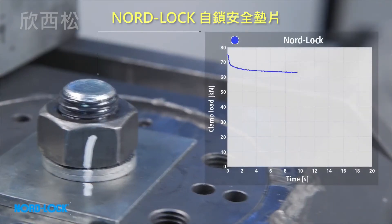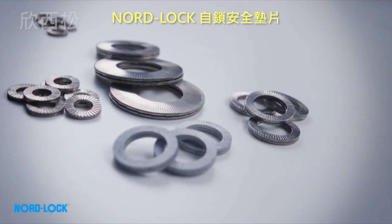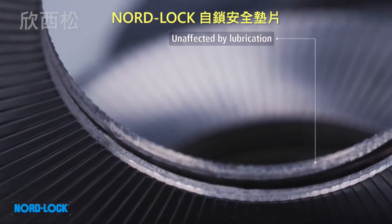After the initial settlements, a high and stable clamp load still remains. A second test continues to show that no unintentional rotation occurs — no re-tightening will be required. Since the Nord-Lock wedge locking system is not dependent on friction, it is also unaffected by lubrication.